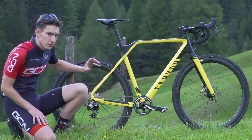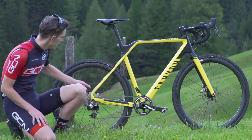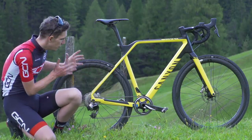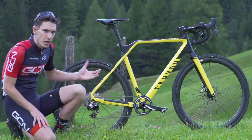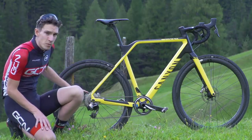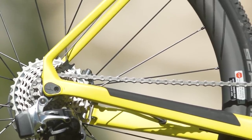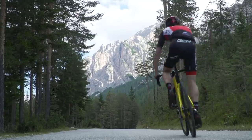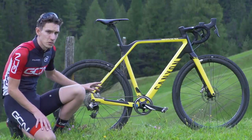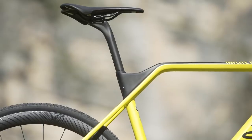You would struggle to fit a 40 millimetre wide tyre in, certainly at the back. The In-Flight also runs a 140 millimetre rotor at the back whereas the Grail is on 160 — but it's fit for purpose, since you're not going to be going down any epic descents in a cyclocross race. Similarly with the gearing, when riding the In-Flight back to the hotel Si noticed he ran out of gears relatively quickly on a fast road descent — perfect gearing for a cyclocross course, but not necessarily for epic road rides.